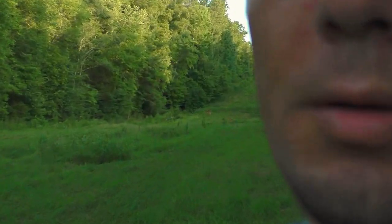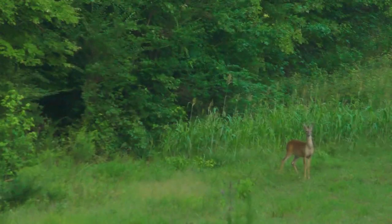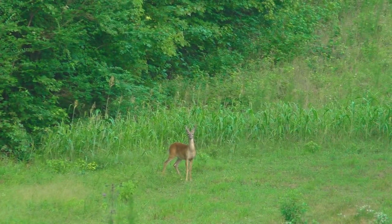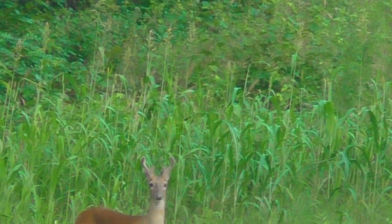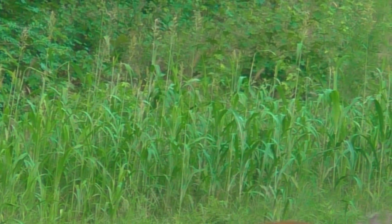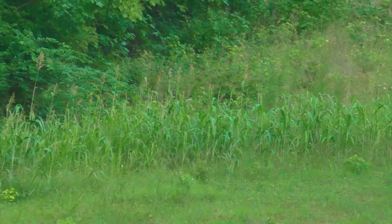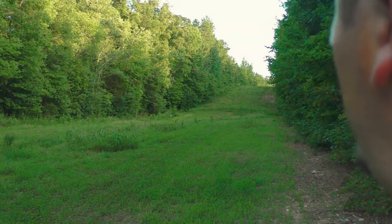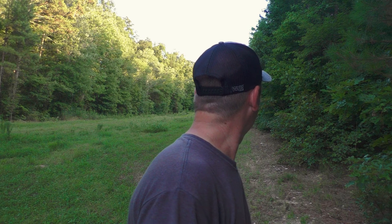Hey y'all, hang on a second — we got a little young buck just walked out on us. He's probably about to wind me. Alright, he's gone y'all, but we better wrap this up because there's going to be more deer coming out here on this food plot.